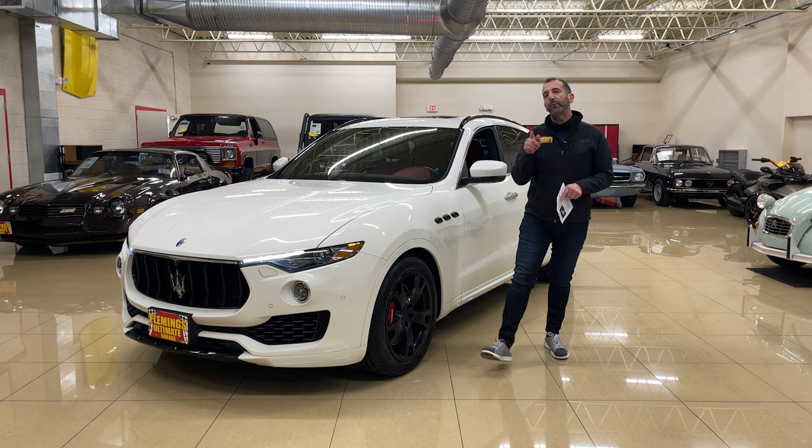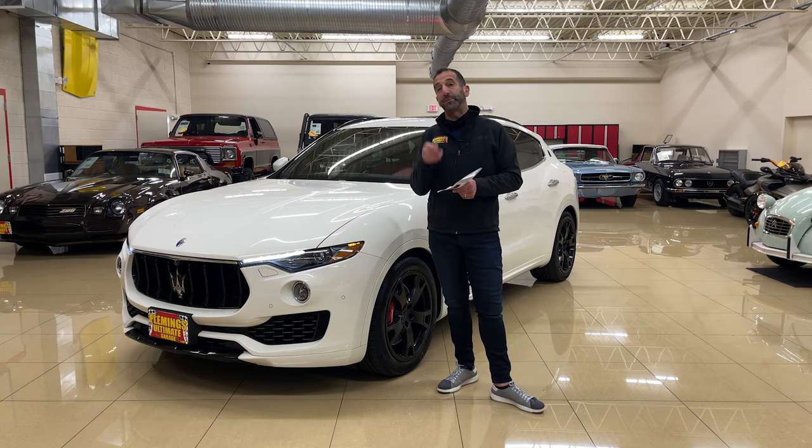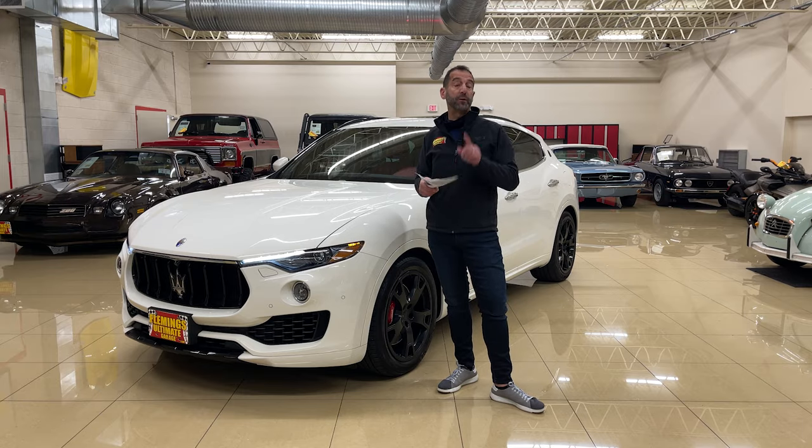Call us at 301-816-1000 — we'll tell you all about this Maserati Levante SQ4. Please like the video, it helps out a lot. Share it with your friends, and subscribe so you'll get updates on each new video that comes your way.